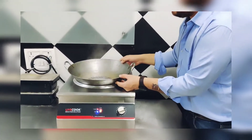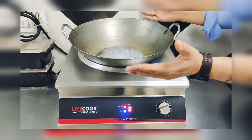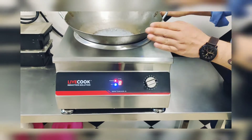You can see how fast it is, how quick it is. In fact you can use a bigger kadai also — the diameter of this kadai is around 16 inches, but if you have a bigger kadai then also you can use this.